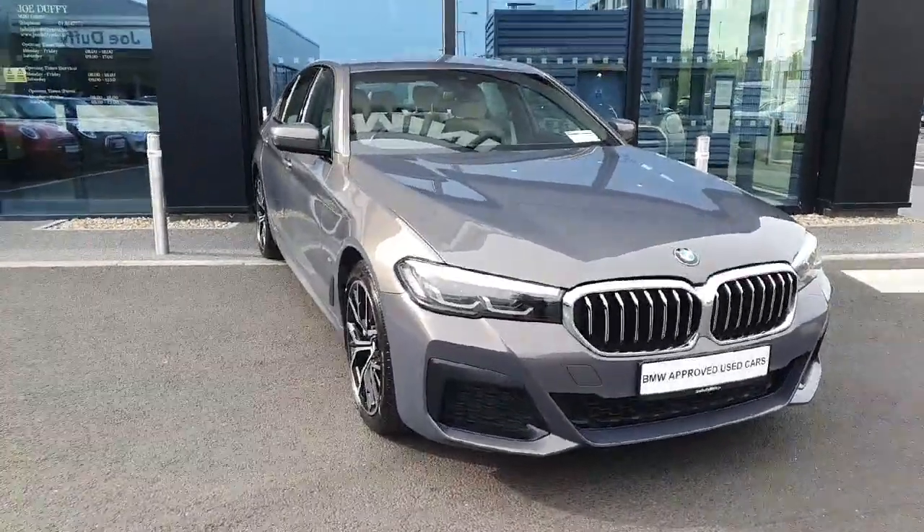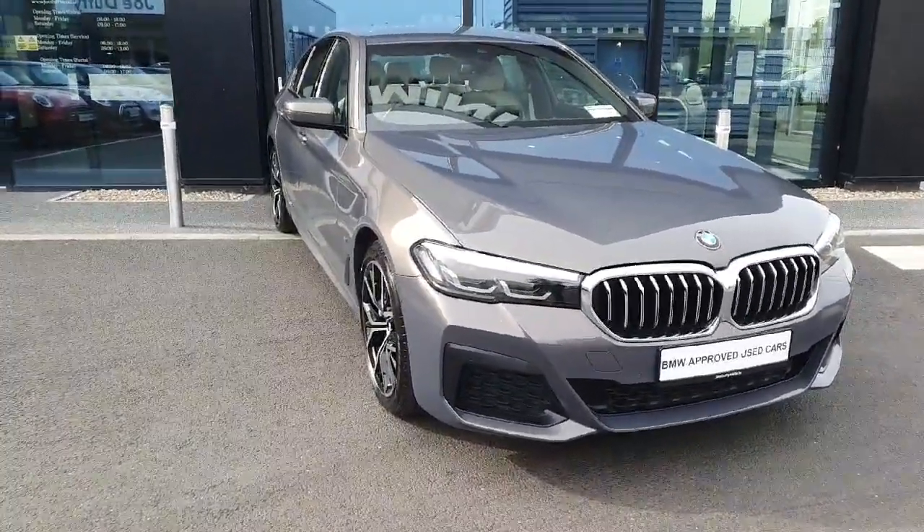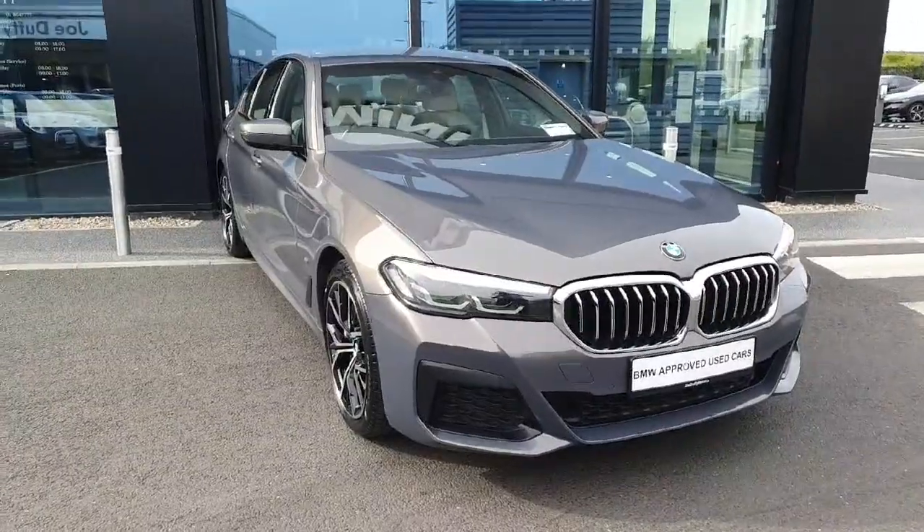Hello and welcome to Joe Duffy BMW. My name is Ryan Brennan and today I'm going to be showing you around this 5 Series that we have in stock.